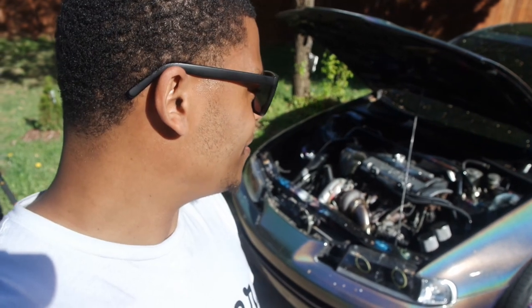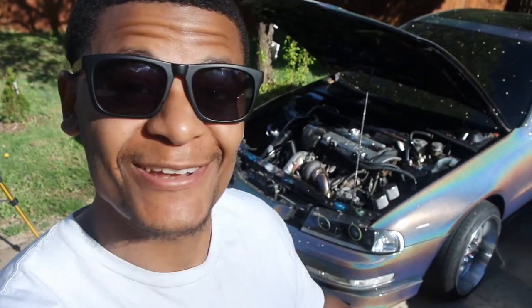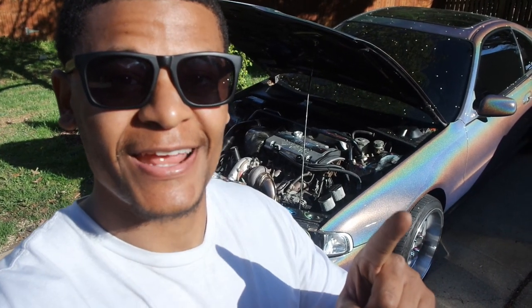So now I'm ready to go. That's how you install a catch can setup on your turbo Honda. You know what that means — it's time to hit the streets. If you guys liked the video, hit that thumbs up, share it, and go ahead and hit that subscribe button. I'll see you guys on the next one.